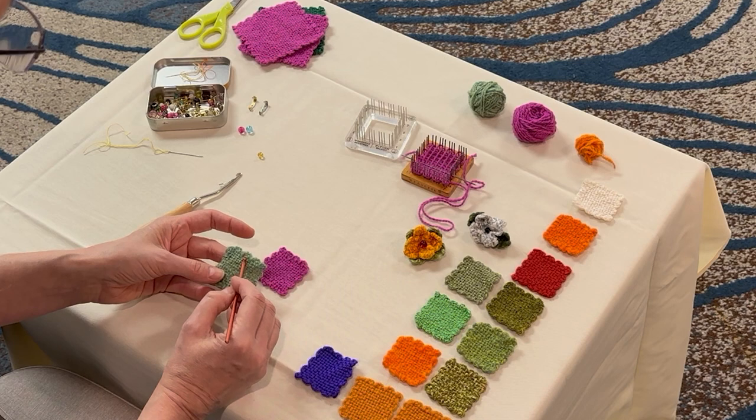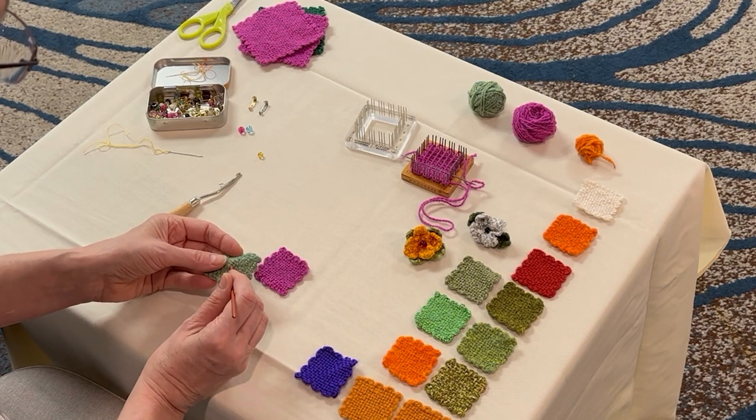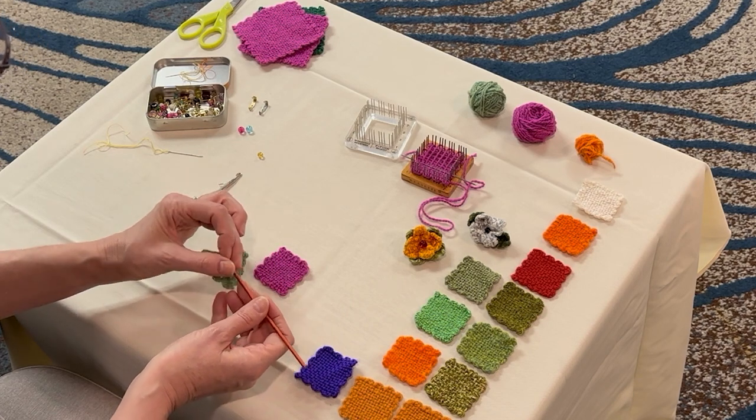find the thread that goes down the middle in both directions. Find that intersection, catch the cross of the two threads that are right in the center,